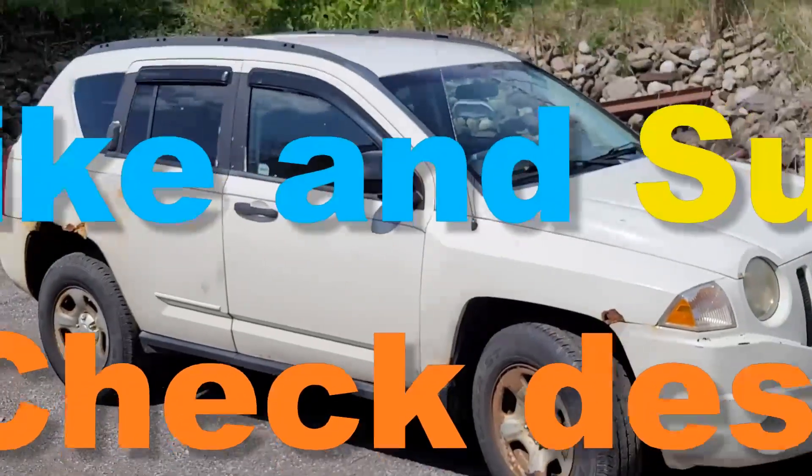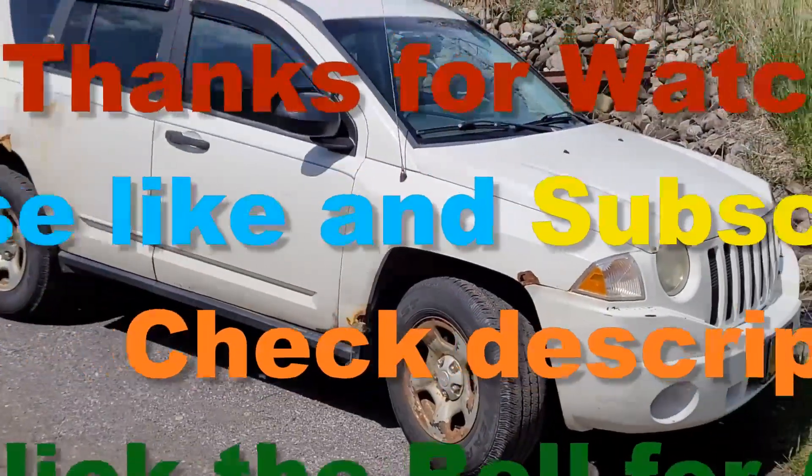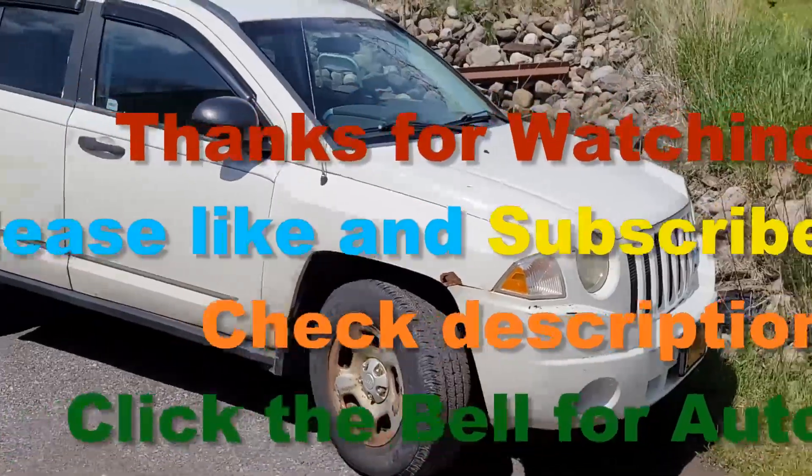I'm Dan, thanks for watching. Don't forget to comment, subscribe, definitely share. Catch me on the next Dana Crosby's Garage.